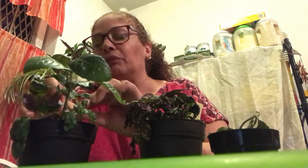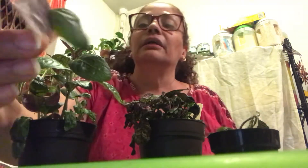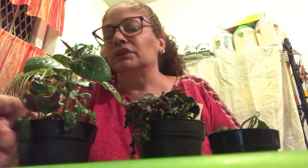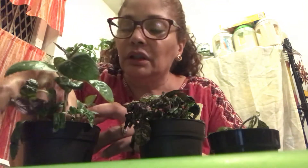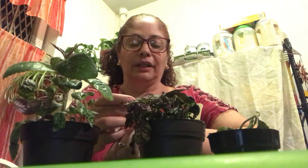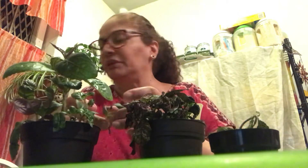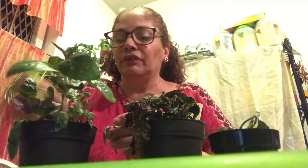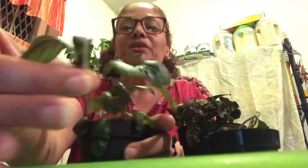This one came off — I believe it's a cutting. I'm gonna put it in water or soil for propagation. I have a little bit of honey on my hand, so let me stick it in here since I was doing some propagation a little bit earlier.